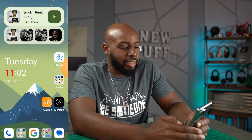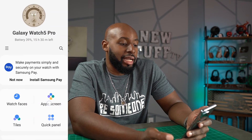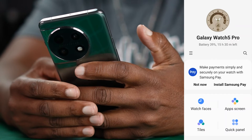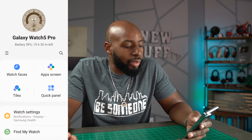Now I want to take you into this Galaxy Wear app just to show you how this stuff is actually going to work on a different Android phone besides a Samsung phone. I don't want to install Samsung Pay because I'm using a OnePlus phone, which is just a regular Android phone. So we got our watch faces here.